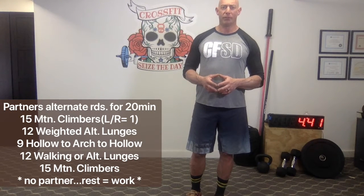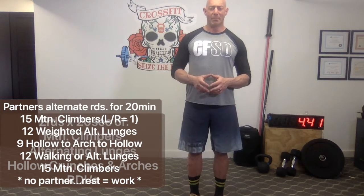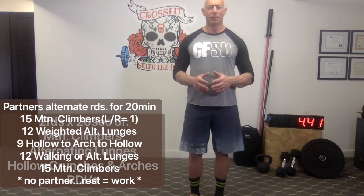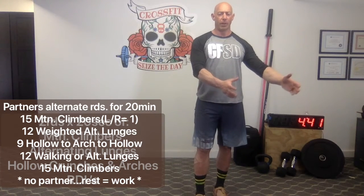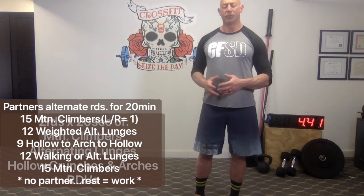The second part today will be a partner workout. We're going to accomplish around four to five rounds of work, giving you about 20 minutes to do that. Each partner will do a full round of 15 mountain climbers, 12 alternating lunges with a weight if available, nine hollow to arch to hollow — so you're flipping from a hollow hold to a superman and back. Then 12 more lunges and 15 more mountain climbers. One partner does the whole set, then the other, alternating for a total of about 20 minutes or four to five rounds.